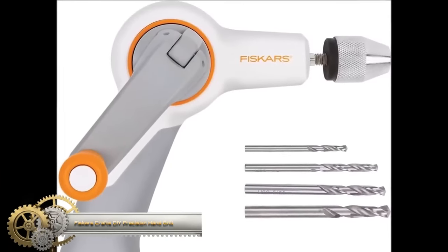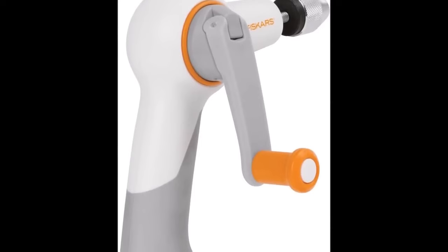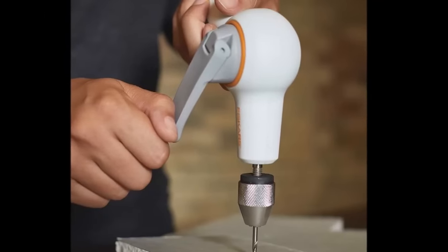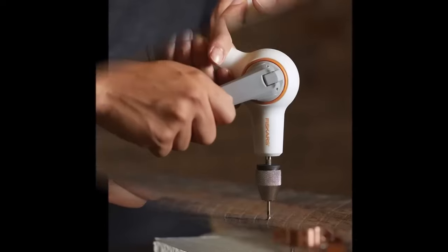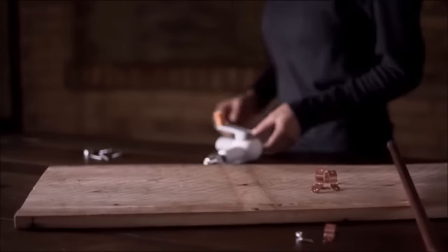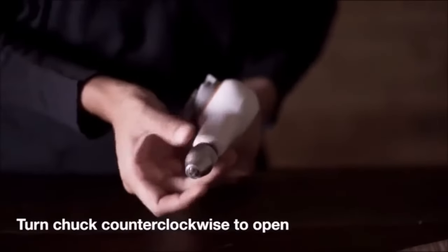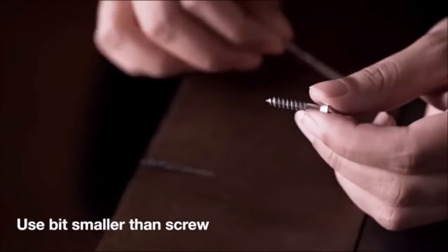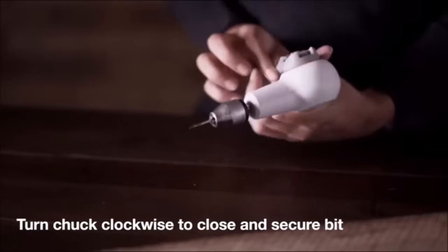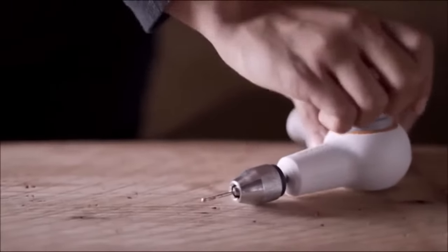The Fiskars Crafts DIY Precision Hand Drill is a versatile and manual-powered tool suitable for a wide range of projects, including woodworking, crafting, and home repairs. Offering the freedom of cordless operation, it features a keyless chuck for effortless bit changes and a soft grip handle that ensures comfort and control during use. The drill's fold-down handle allows for convenient storage. It comes with four standard drill bits, but its compatibility with various other bits makes it suitable for a broad spectrum of tasks, providing enhanced precision, portability, versatility, and durability backed by a lifetime warranty.